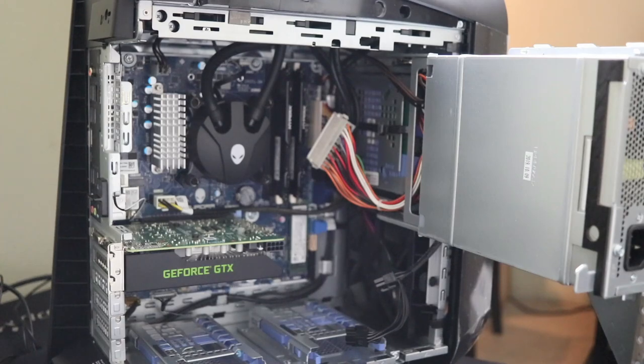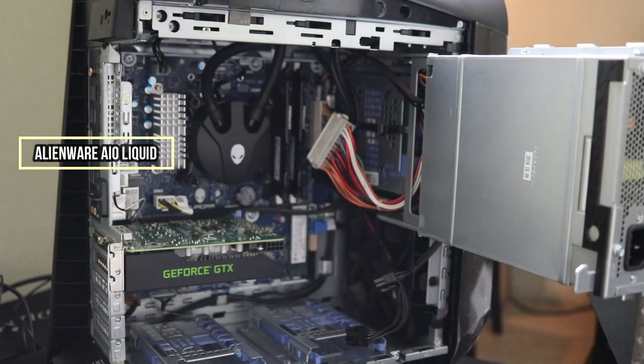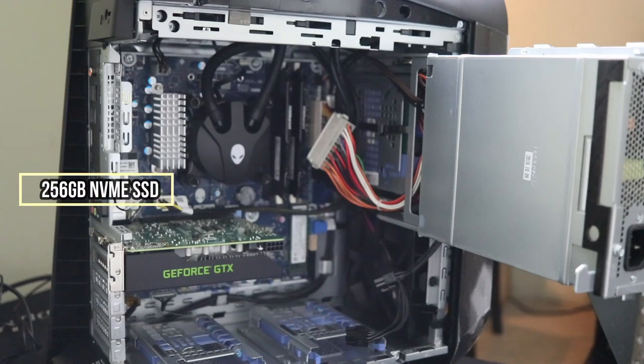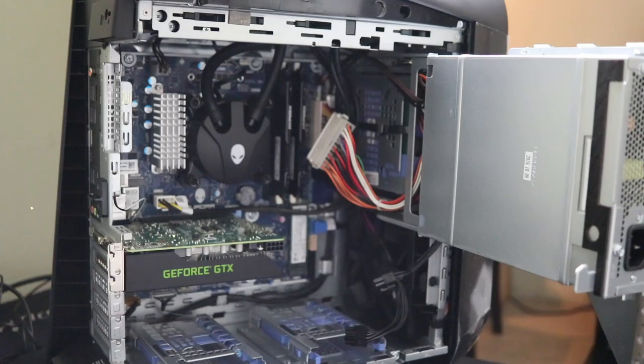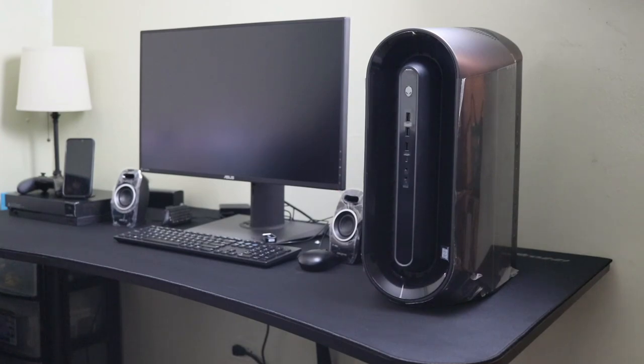Let me quickly go through these components to get you guys up to speed. Starting off with the motherboard, I have an Alienware Z370 basic motherboard. It's coupled with a ninth-gen Intel Core i7-9700 non-K. It also comes with 16 gigabytes of DDR4 HyperX memory, a low-profile liquid cooler right here, the GTX 1660 Ti, a 256 gigabyte NVMe SSD, a one terabyte hard drive, and a 460 watt power supply housed in this case.